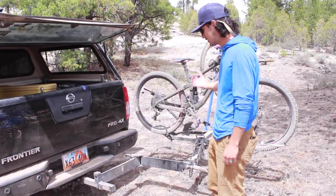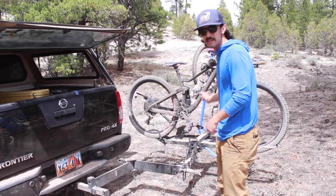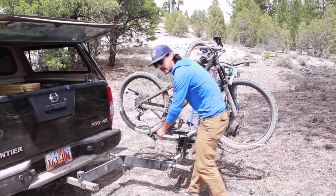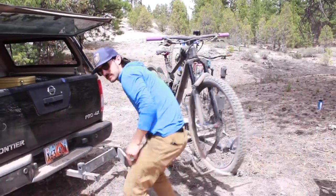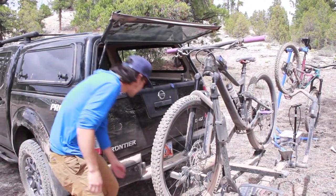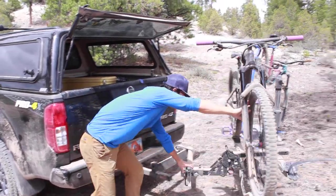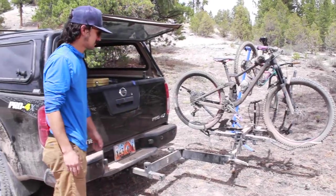For our bike rack — we love mountain biking — we decided to go with the Yakima Hold-Up Evo. We have this swing-away, which is super nice to get into the back of the truck. Super secure, holds our bikes, just latches on, and then opens up when we want to get into the back. That's been pretty rad.